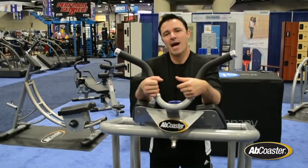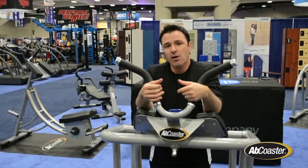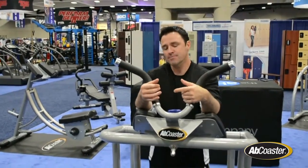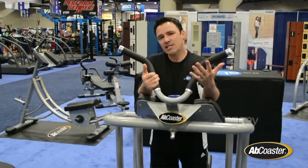Hey everyone, Sean Gagnon from the ABS Company. We're here at URSA 2014 in San Diego and we've got a few new things to show you. First, right here, we have the new Ab Coaster FT — and that stands for Functional Training.